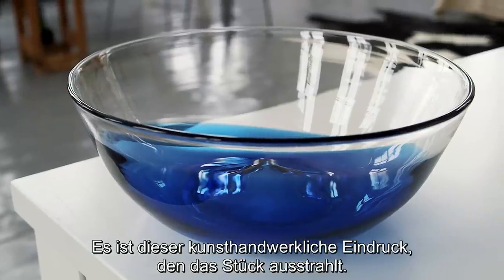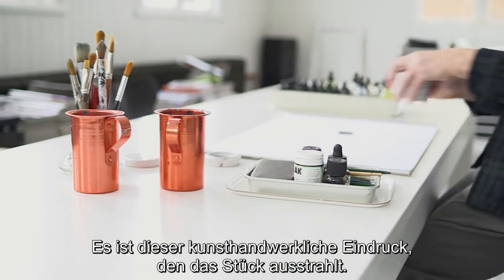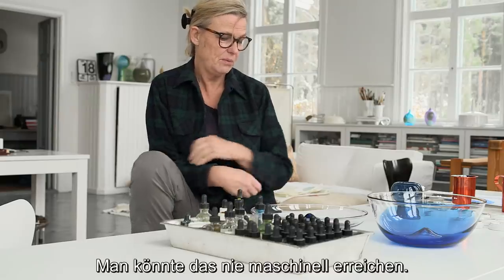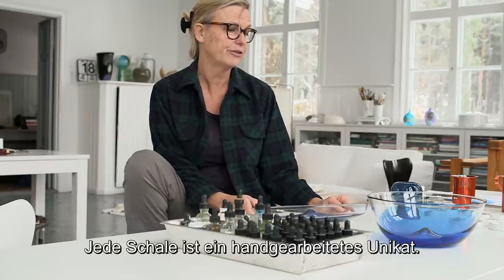It's really the feeling of hands and craft. It sort of stays with the piece. It could never be made by a machine. It's got an imprint of craft.